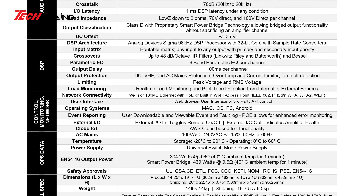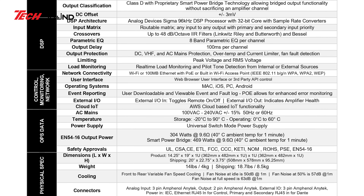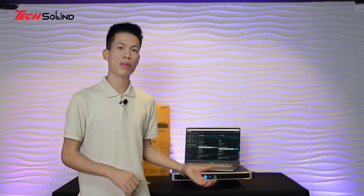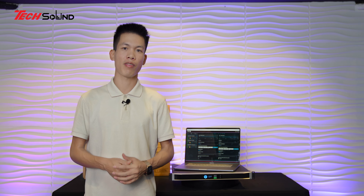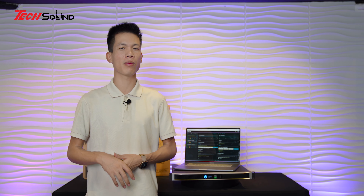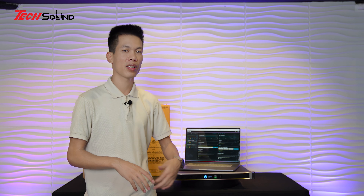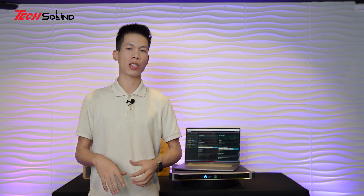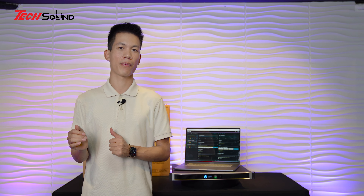Ngoài ra, chiếc Amplifier này có thể điều khiển từ bất kỳ đâu thông qua cloud. Mỗi người dùng có thể vào trang LEA, tạo tài khoản cloud tại lea.cloud, add chiếc Amplifier vào và điều khiển ở bất kỳ đâu - ví dụ đang ở Hà Nội có thể điều khiển tận bên Mỹ hay bên Pháp cũng được. Không chỉ tăng giảm âm lượng mà điều khiển mọi thứ trên chiếc Amplifier.